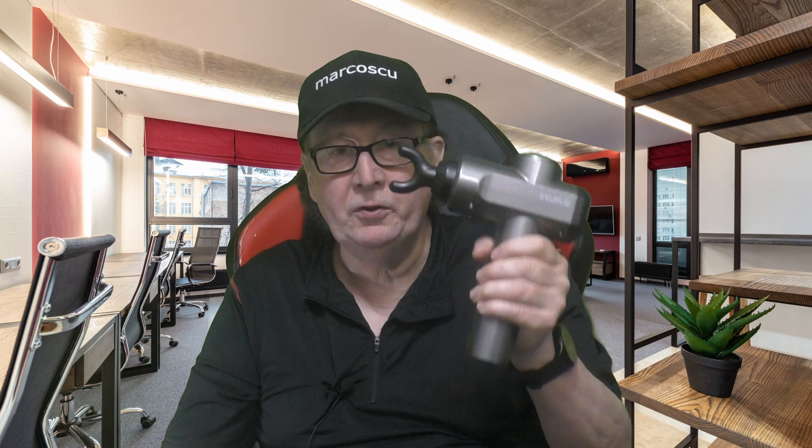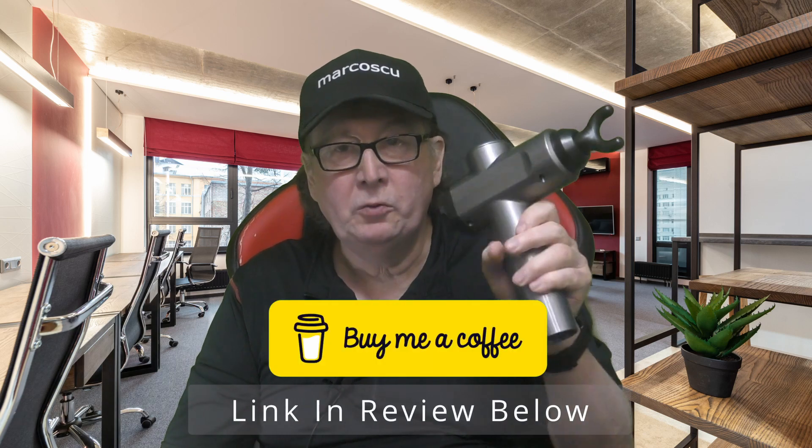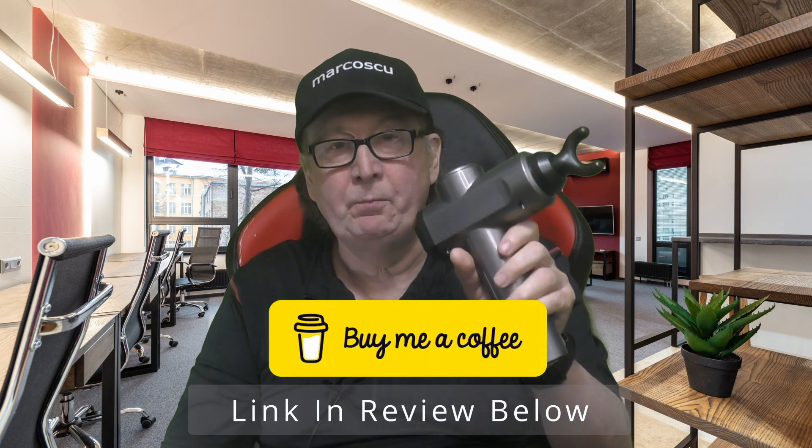Priced at just over £25 including discounts — and yes, there's always a discount — this is probably the least expensive muscle gun massager I've yet tried. A few small compromises have been made compared to more expensive rivals: the maximum speed is slightly lower, the charging time is slightly longer, and the battery capacity isn't quite as big. But this 30-speed massager is well made and all the key features you need are here, plus it's simple and easy to operate.